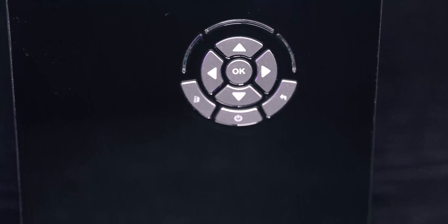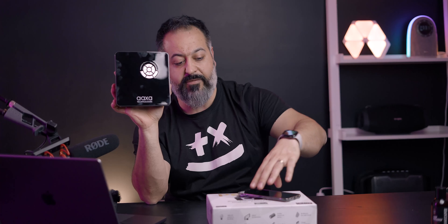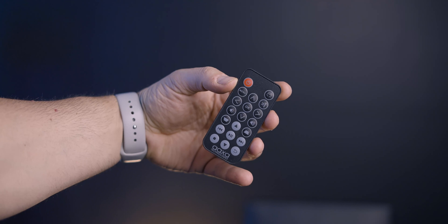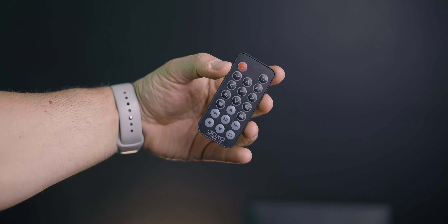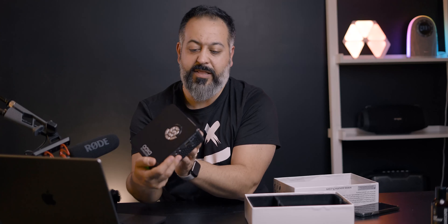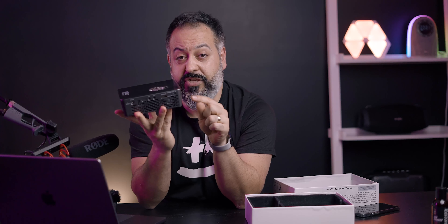On top you have a simple menu control with a D-pad, OK button, menu, power, and return button to navigate the menu, along with the included remote. What I like about the remote is that it gives you keystone adjustment right on it, which makes adjustments easy if you need them.